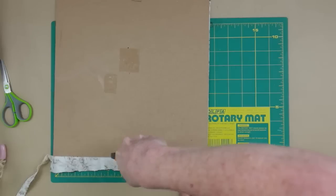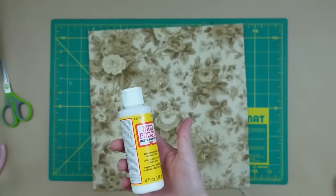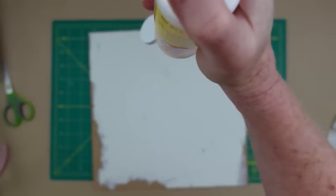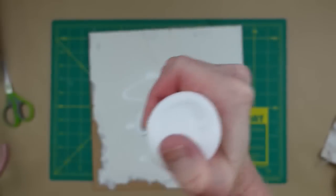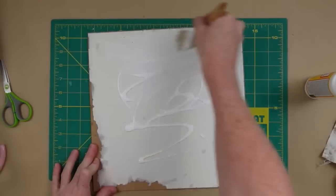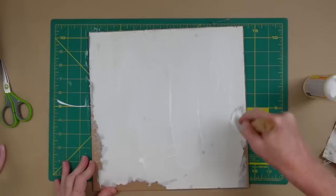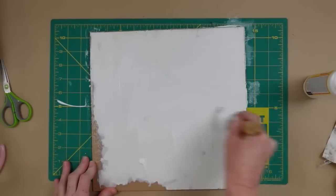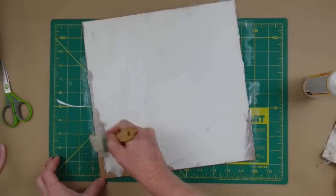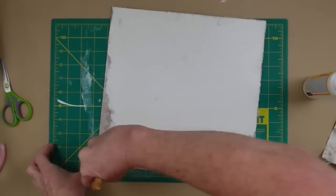I'm using my rotary blade, then Mod Podge to put it down. I'm adding quite a bit because I want that fabric to stay in place. Using my brush I'm going to be sure to go around all the edges, all the corners, all across the middle, for a nice even coat.